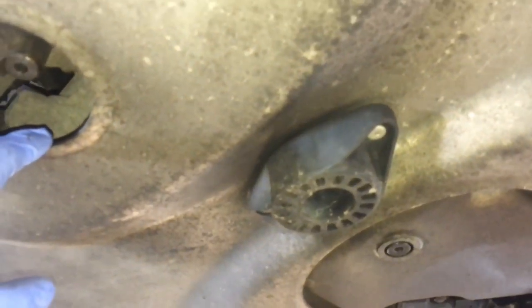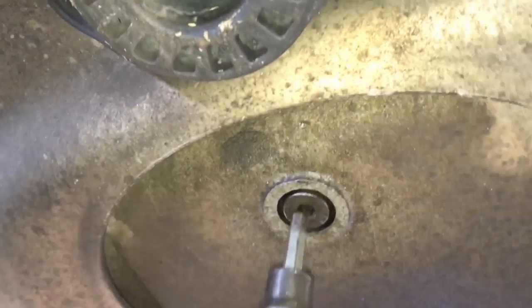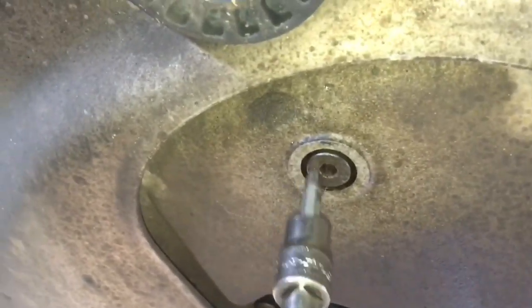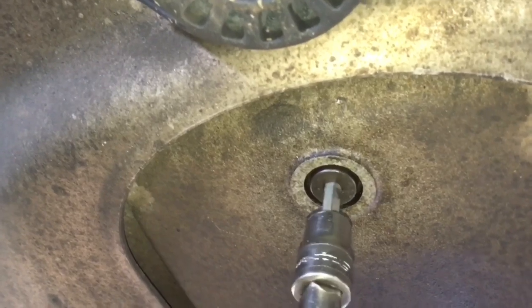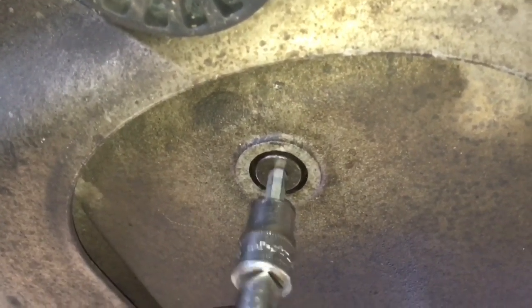There are two sump plugs on the M3 V8. There's one at the front which holds a small capacity — that one came out fine. I've managed to undo that one no problem. This one here, which is the main oil sump, still has a lot of play but it does undo. I can turn it, but it wasn't very tight and it just simply does nothing — it goes tight and then goes loose. So you've got a threaded or cross-threaded sump and sump plug.